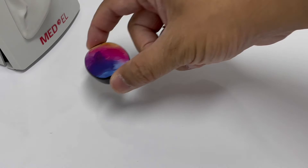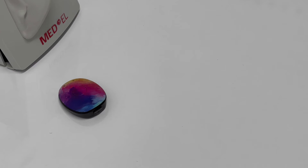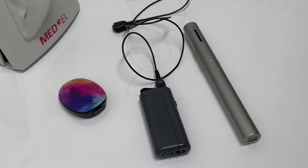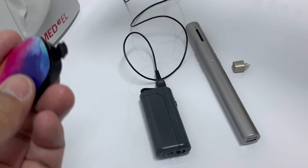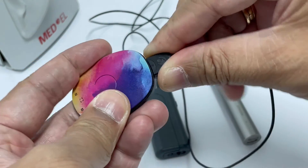In this next section, we will teach you how to use your Rondo 2 to connect to your Roger X FM system. The things you will need are your Rondo 2 processor, your mini battery pack, your FM system which is your Roger Mic, and also your Roger X. To start the setup, make sure that your processor is turned off, open the latch underneath to expose the chips, and connect your Rondo 2 microphone cable.